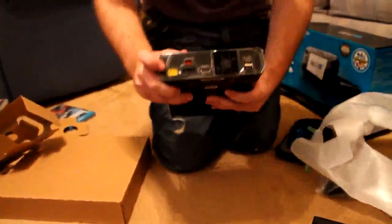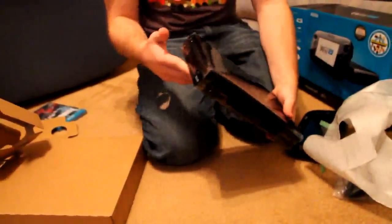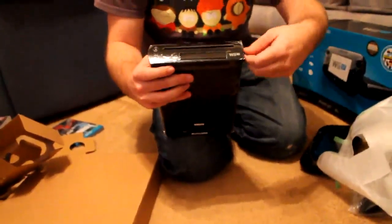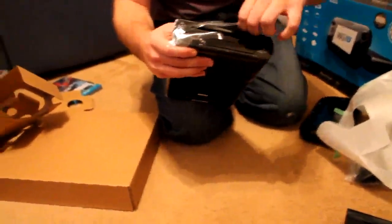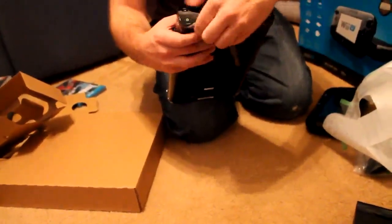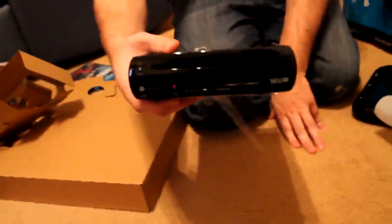You got your power here, your video connector here, your HDMI here, and your two USBs. It's very sleek looking. Let's peel off the plastic. Here you got your slot for your memory cards, and there's two USBs in the front, which is useful.